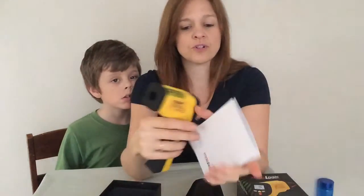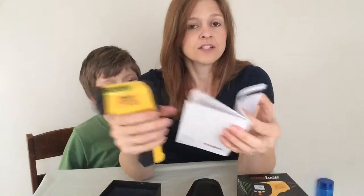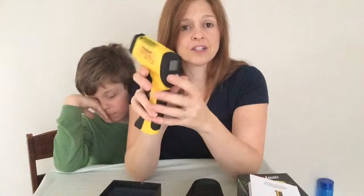It also has adjustable emissivity for increased accuracy, which we were talking about earlier. All you do is go into the mode and you can see your maximum, minimum, difference, and average. When you get into the EMS setting, the book tells you what value to use — for example, if you're measuring paper, you would set it to 0.68. It's really easy, all push button.